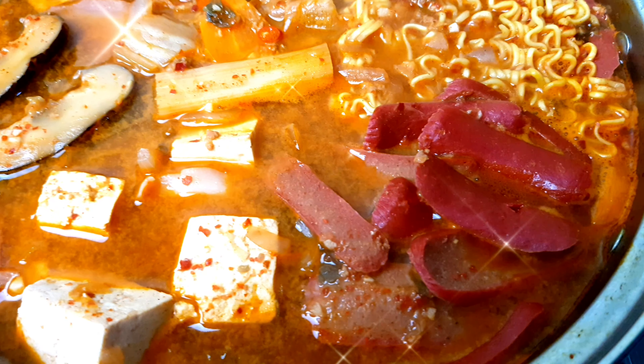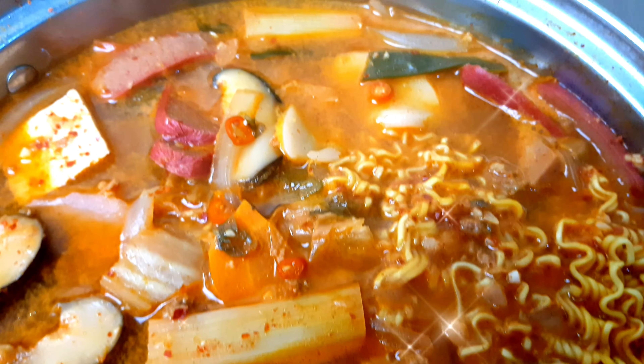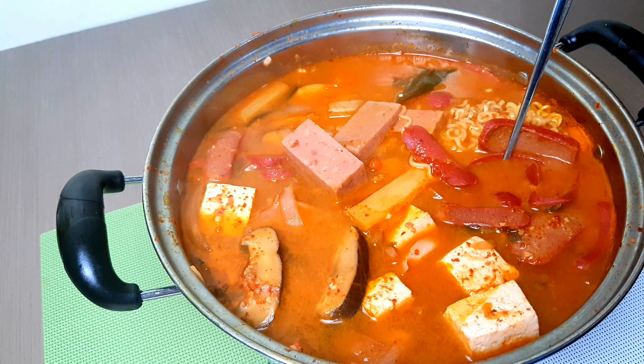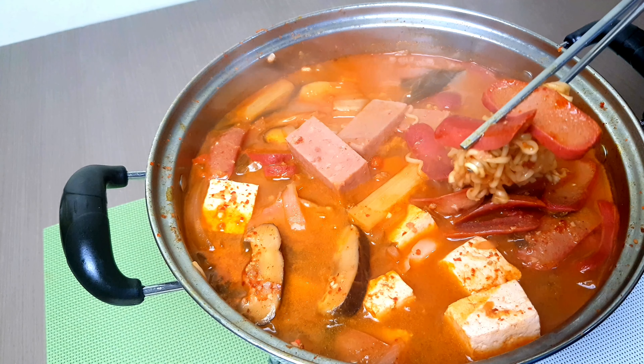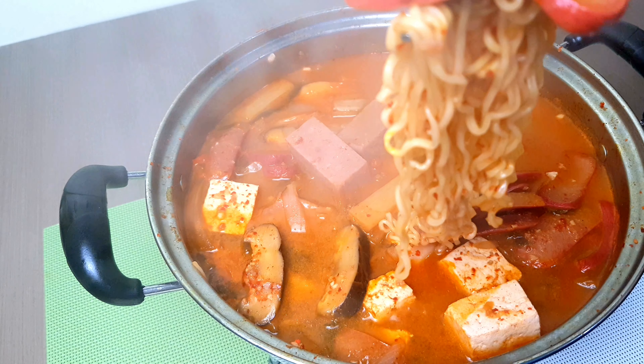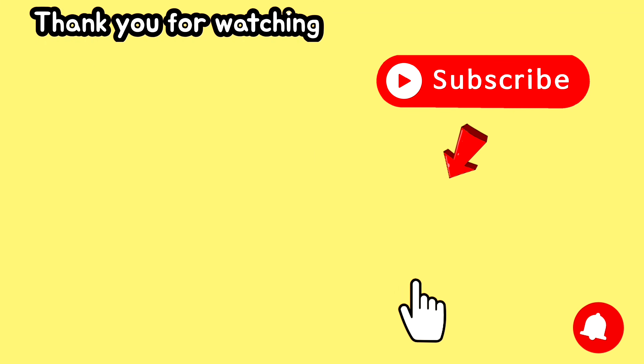And now it's done — our Korean spicy sausage stew! Let's eat! Thank you for watching and please don't forget to like, share, comment, and subscribe to our channel for upcoming recipes. Thank you and have a good day!